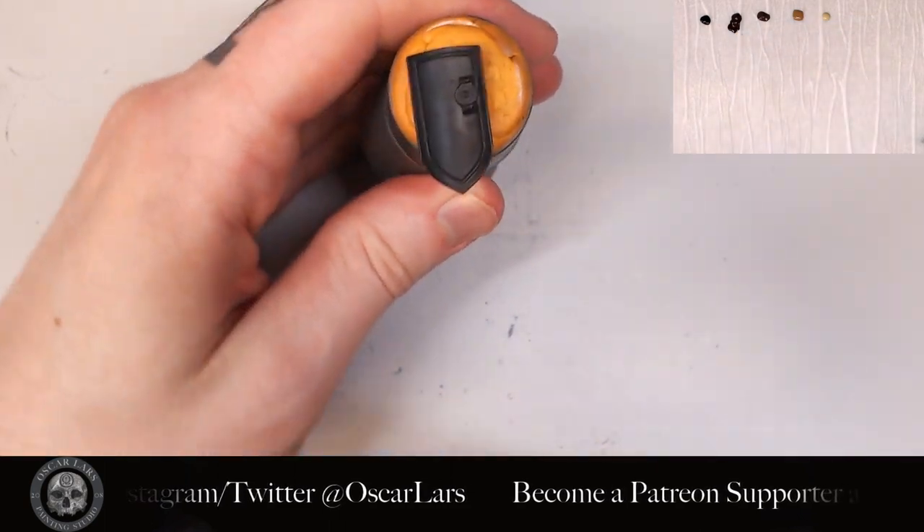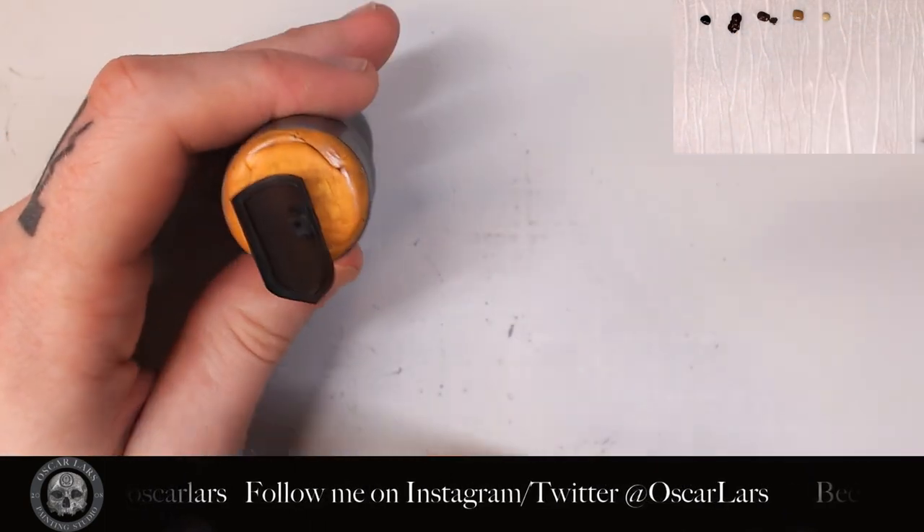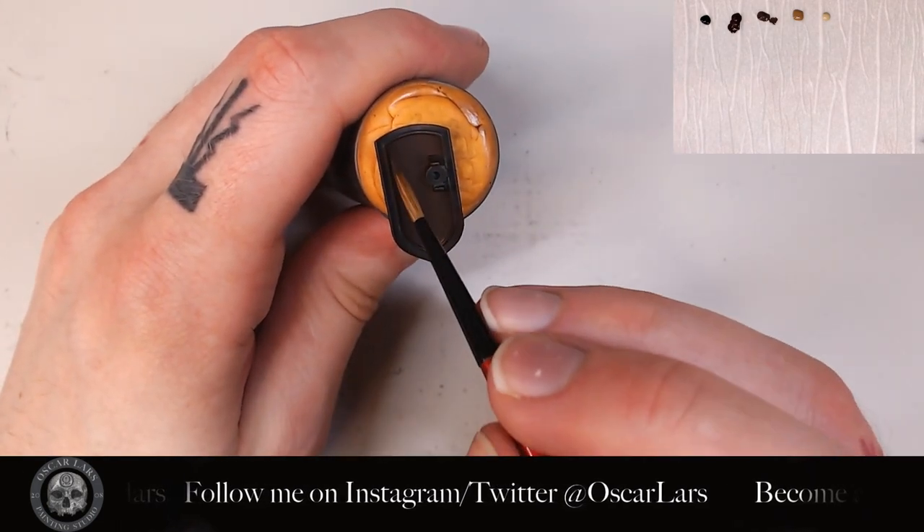The first step is to coat the entire inside of the shield with Rhinox Hide. After the paint has dried, I soften the Rhinox Hide using Dryad Bark, creating thicker lines running vertically down the shield.